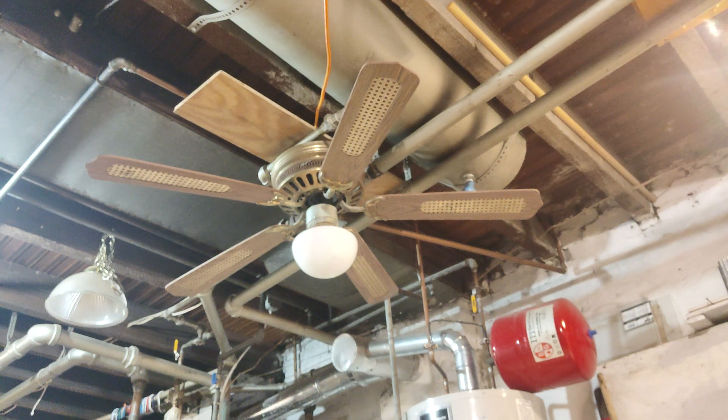Hey guys, Harvey's Cheshire Kid here. Today I have this 52-inch Heritage Alexis ceiling fan that I got from my neighbor's house.